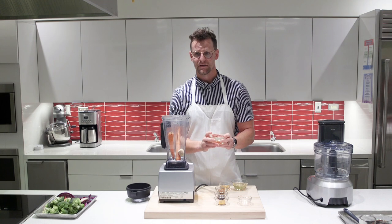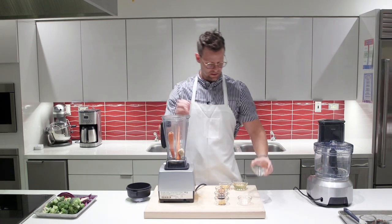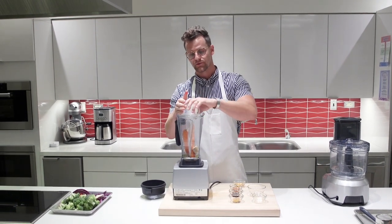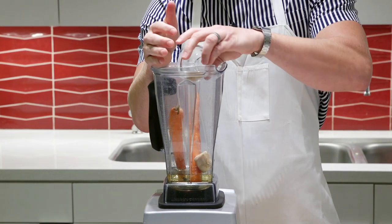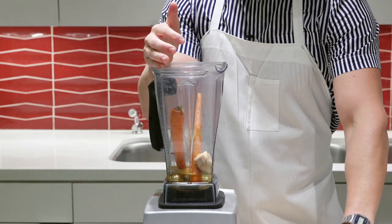The next ingredient is a little bit of rice vinegar — about a half a cup — and that adds some nice acidity to the dish. Then the next item is some canola oil, which is a very neutral-flavored oil. Next I'm adding in some curry powder; just make sure it's a low sodium or no salt added variety.